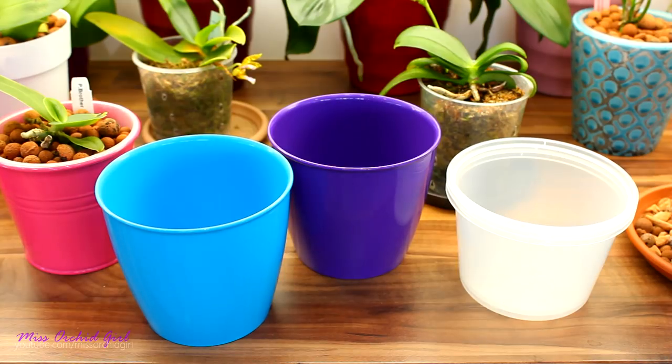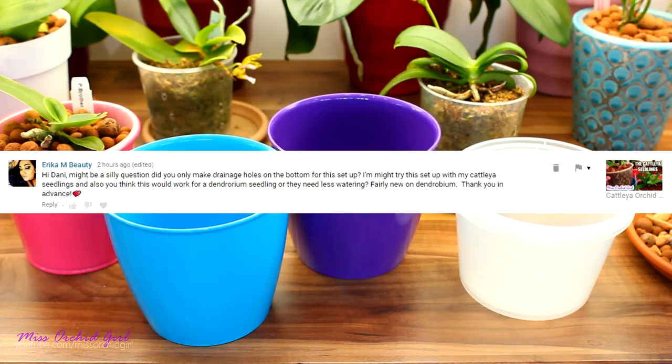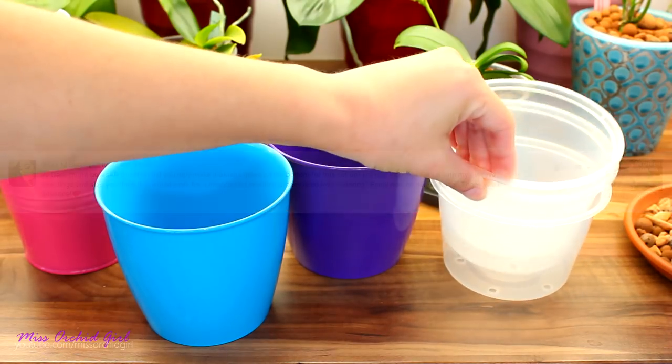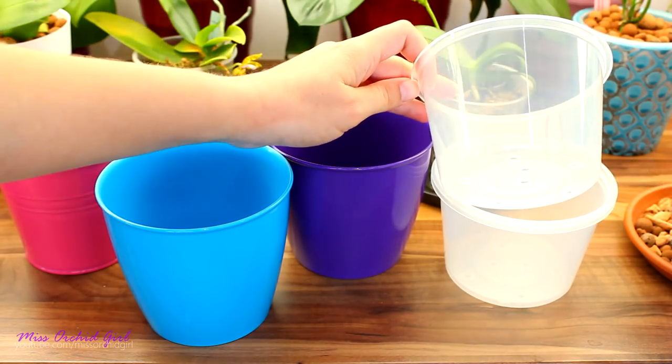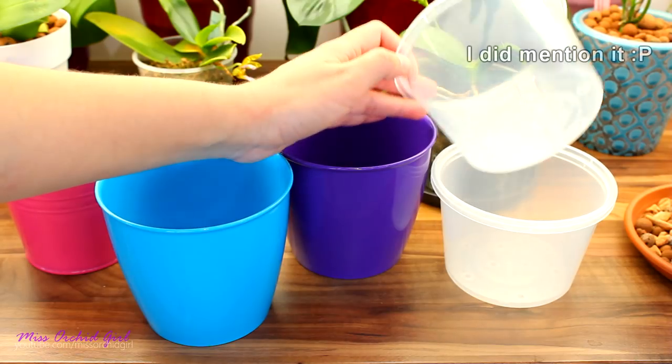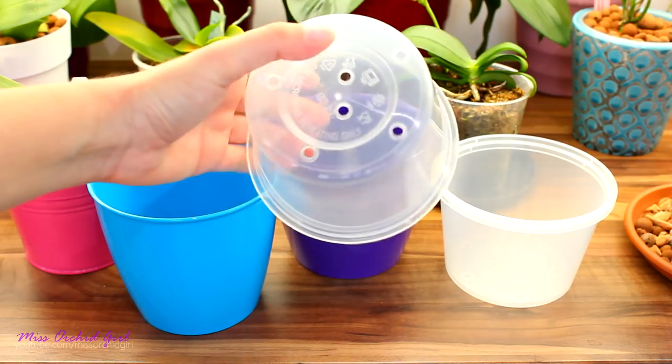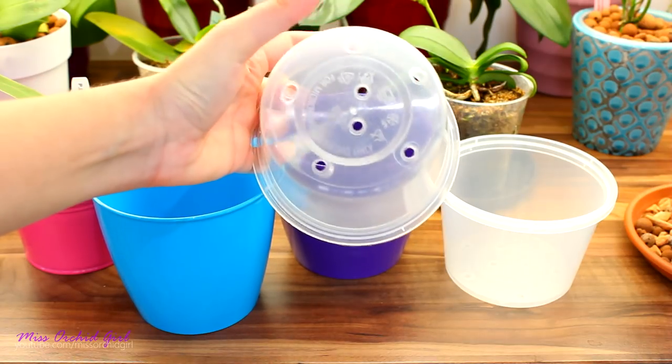Let's start with Erica's question from yesterday's video. She's asking if I drilled the drainage holes in my transparent pots. Yes — I think I may have forgotten to mention it in the video, sorry — but yes, I do have drainage holes as you can see, and two of them will be used by the wick.